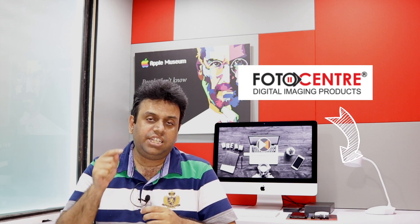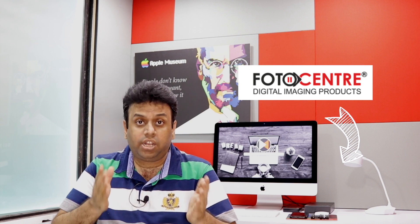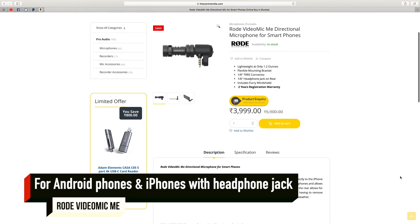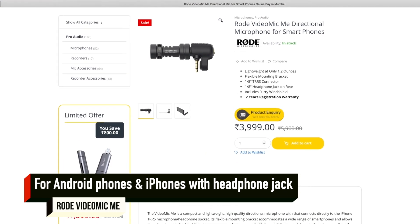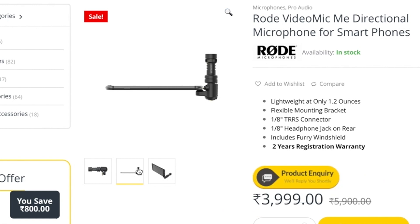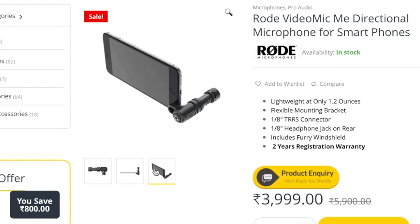Rode Video Mic Me L हाल ही में India में launch हुआ है इसलिए availability थोड़ी कम है, लेकिन आप इसे photo center से order कर सकते हैं — details नीचे description में दे रहा हूँ। अगर आप Android user हैं तो आपके लिए better option है Rode Video Mic Me, जिसमें 3.5mm connector मिलता है जिसे आप directly अपने smartphone के साथ connect कर सकते हैं।